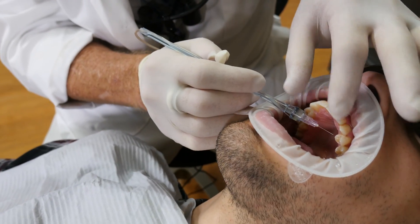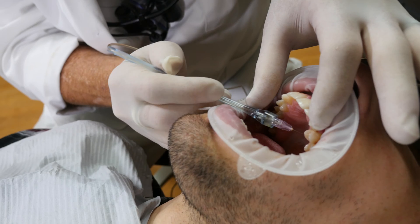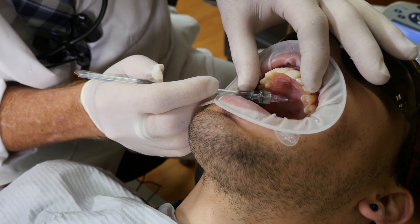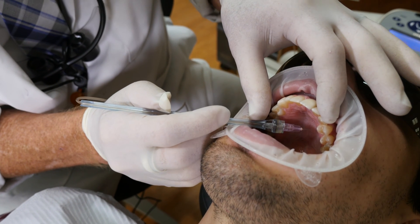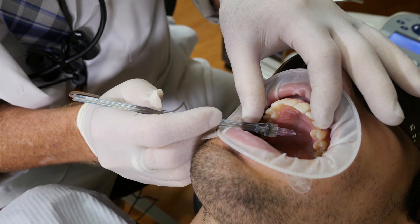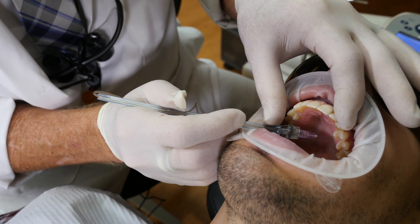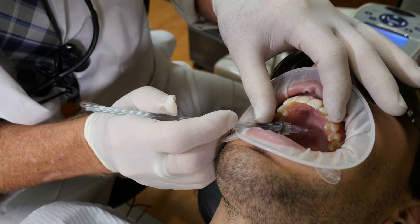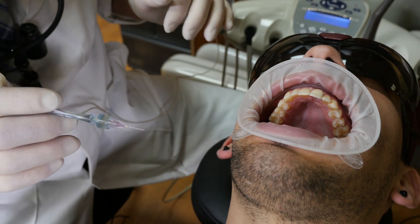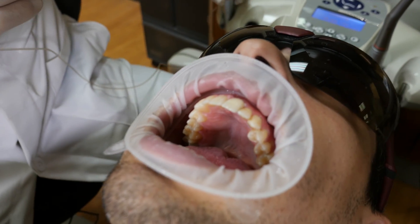Jake, you may feel a little pinch and certainly some pressure, and it's probably going to taste really bad. I'm going to take the bevel and needle, putting it against the tissue, foot on the pedal. You can see the tissue start to blanch. The STA just said 'cruise.' I'm going to put it in the tissue a little bit further. Okay, that's the aspiration — it's actually pulling back into the handpiece.